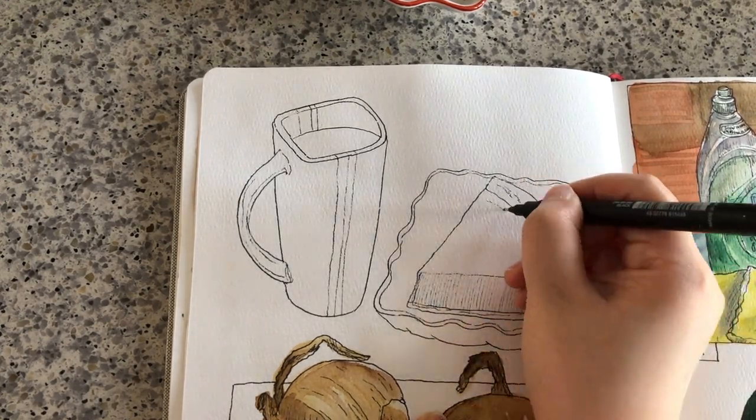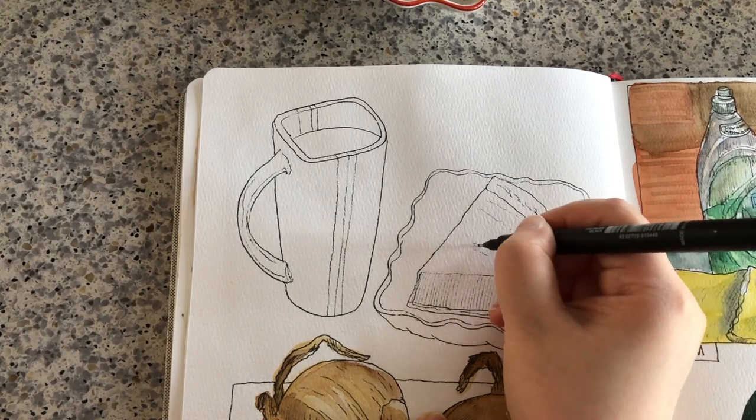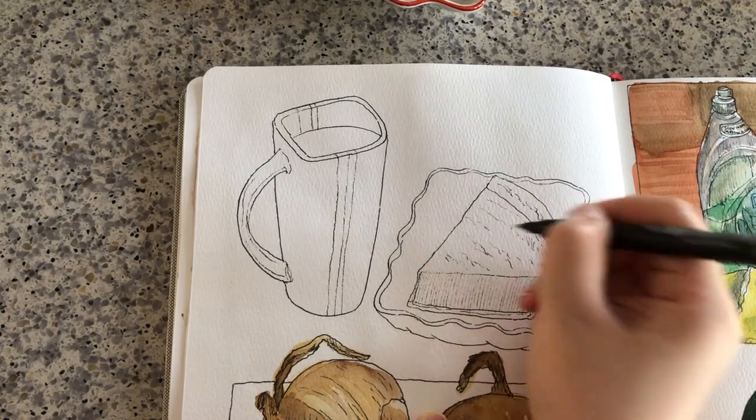When we're drawing cups and dishes, make sure we draw the outline of the rim.